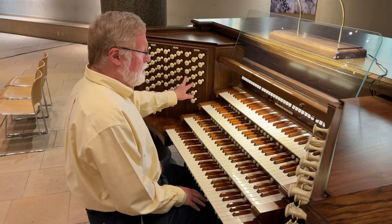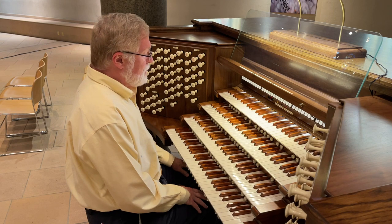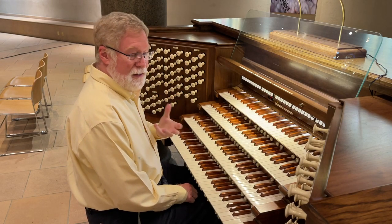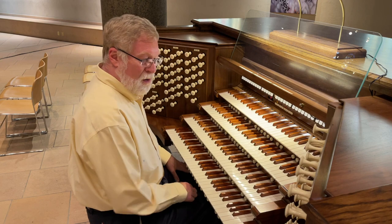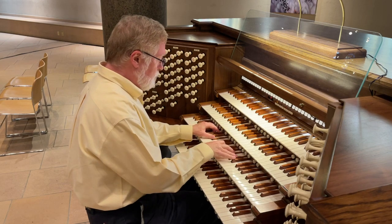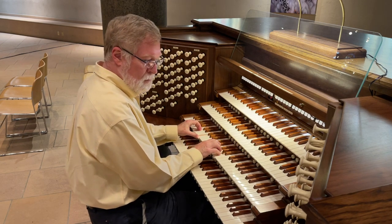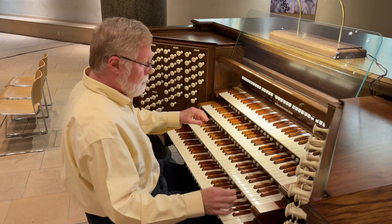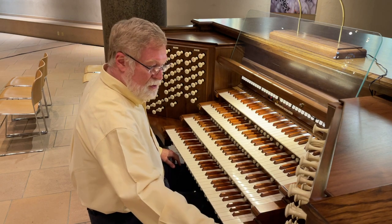We have several things on this organ that didn't appear in the previous organs here or in many other organs close by as well. We have a five and a third Great coupler, which provides quite a bit of grit and emphasizes the lower harmonics — the 16-foot octave below harmonics — if you add it with the Great. By contrast, the Choir to Great two and two thirds coupler gives you an opportunity to use its upper work.